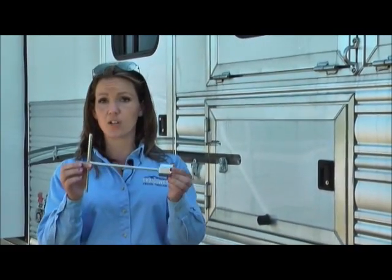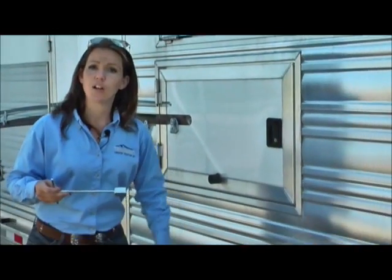First off, when you get your trailer, you should find somewhere within the trailer — in your brush tray or in a manger compartment — this little tee. And this tool is actually used to remove the covers on your lug nuts.